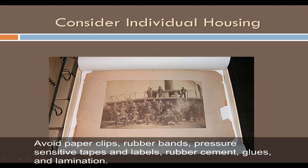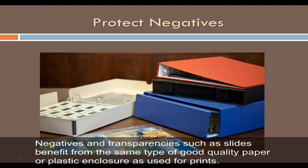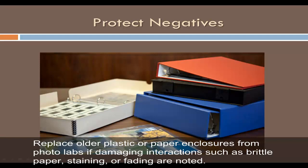Avoid paper clips, rubber bands, pressure-sensitive tapes and labels, rubber cement, glues, and lamination. Negatives and transparencies, such as slides, benefit from the same type of good quality paper or plastic enclosure as used for prints. Preservation supply companies offer negative enclosures in a variety of safe formats. Replace older plastic or paper enclosures from photo labs if damaging interactions such as brittle paper, staining, or fading are noted.